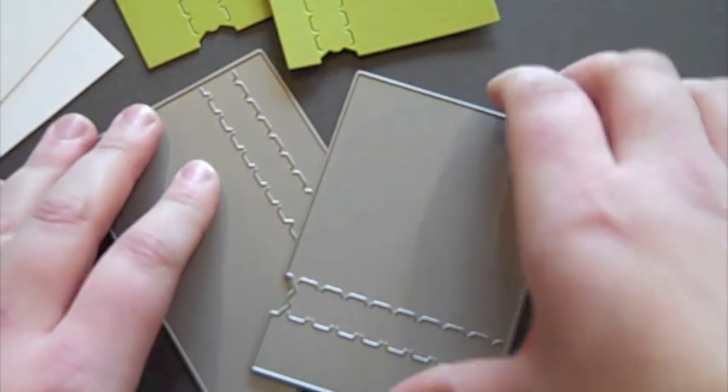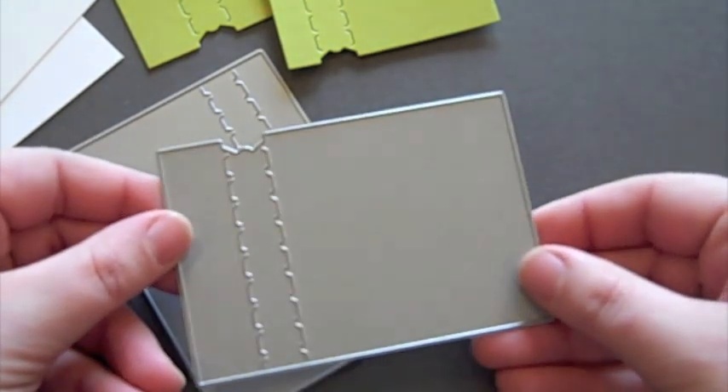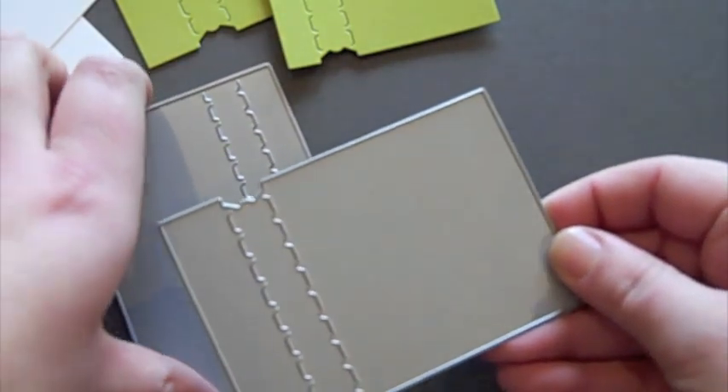Hi, this is Nicole Hedy from PaperTrayInk, and today I'm going to give you a very quick tutorial on just how to assemble a Movers and Shakers zippers card.